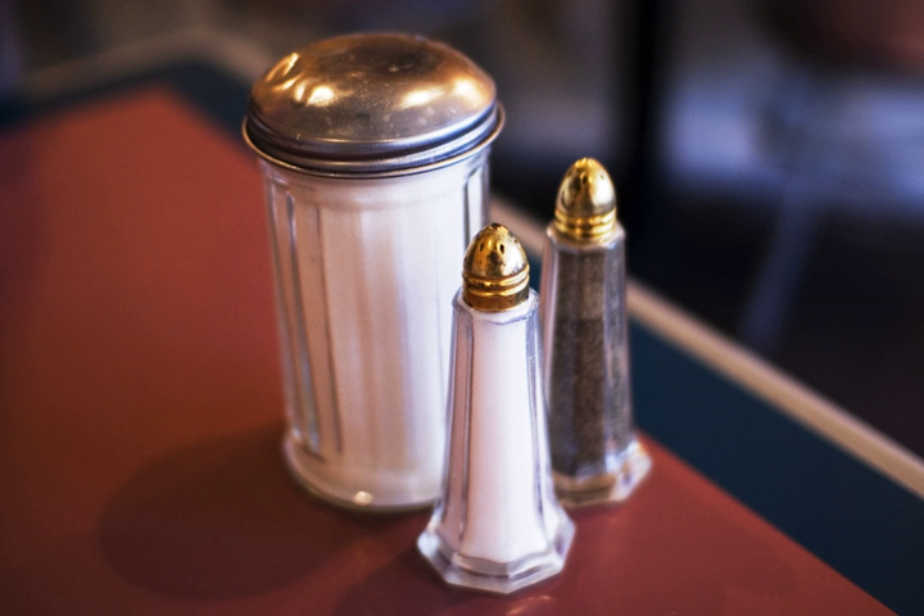Salt and pepper shakers, or in the UK, salt and pepper pots, are condiment dispensers used in Western culture that are designed to allow diners to distribute grains of edible salt and ground peppercorns. Salt and pepper shakers are sometimes held in a cruet stand.